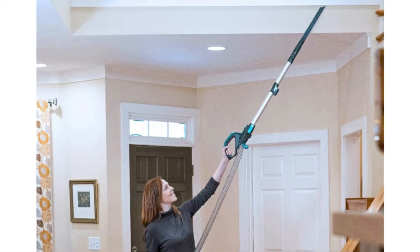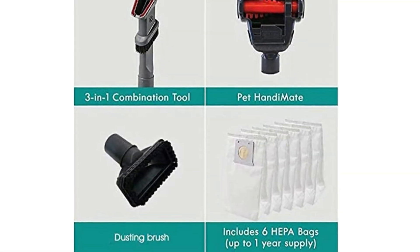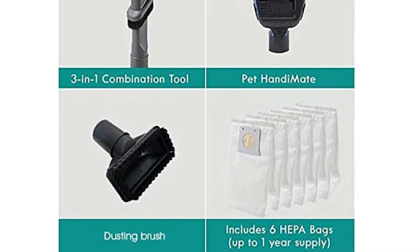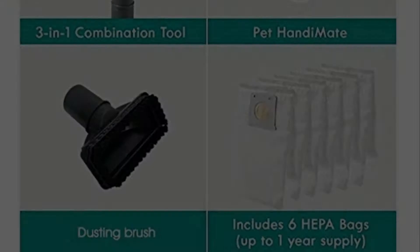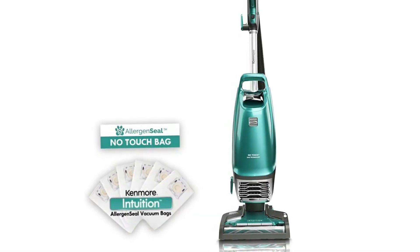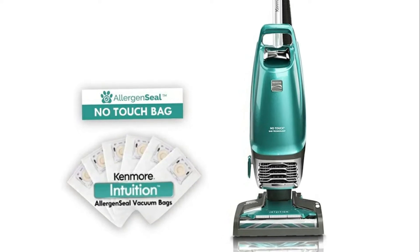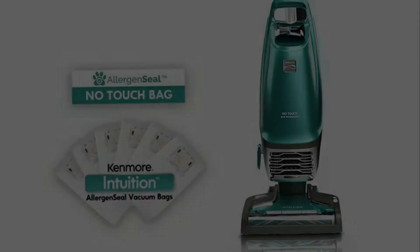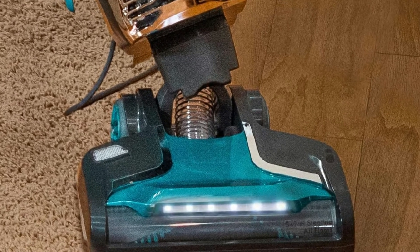No-touch bag technology eliminates the annoyingly dirty process of emptying and cleaning a full dust cup. With a single button press, you can get rid of your dirt and debris — no need to touch dirty dust cups or bags again. Hands-free operation and self-sealing bags keep your home environment clean with no messy clean-up.